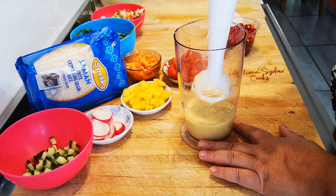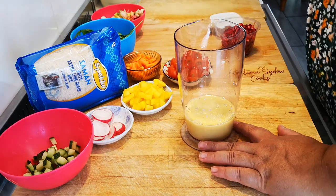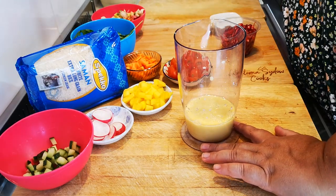If you want to, you can also add a small bit of garlic. It's up to you.